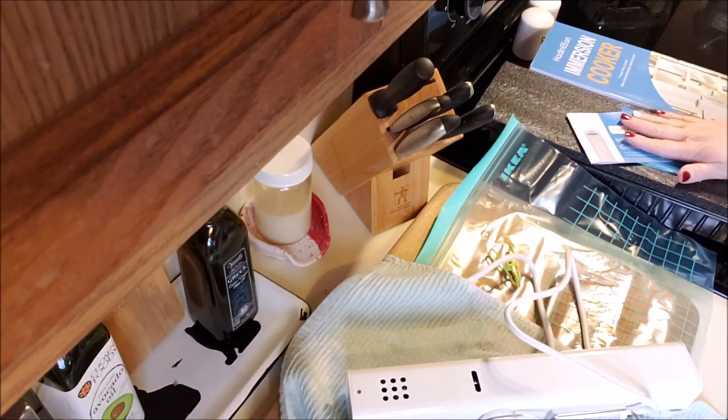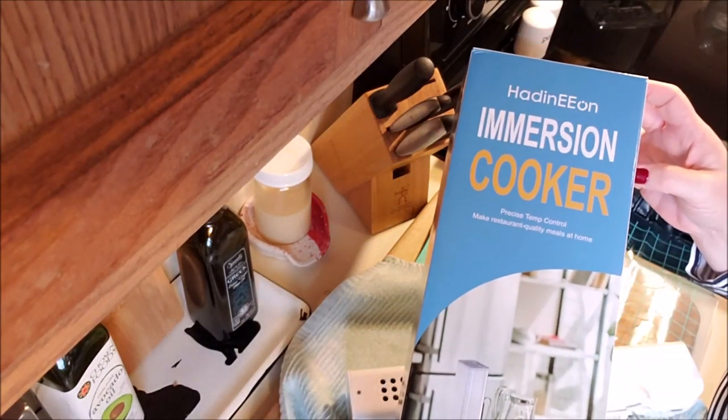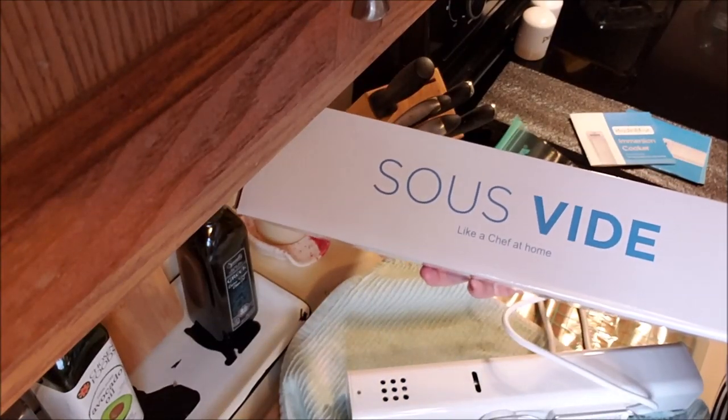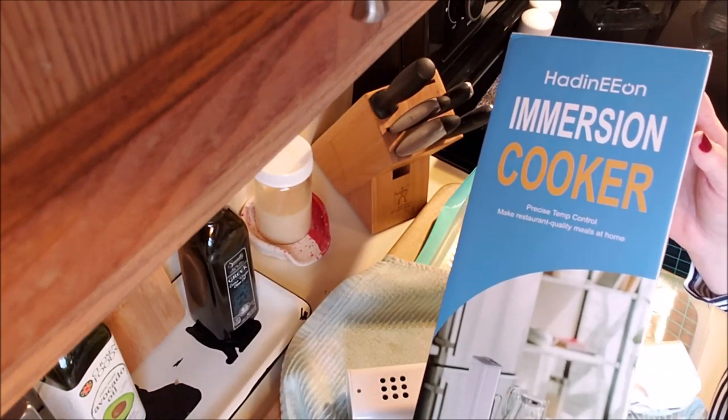I hope this was a great help for you. It is the Hadidion Immersion Cooker for sous vide — like a chef at home. All right everybody, you have a good one. I'll talk to you later. Bye.